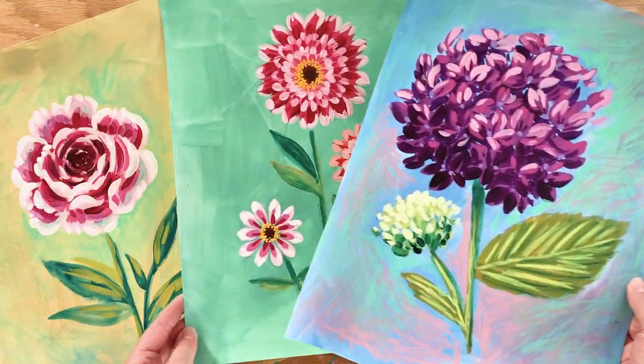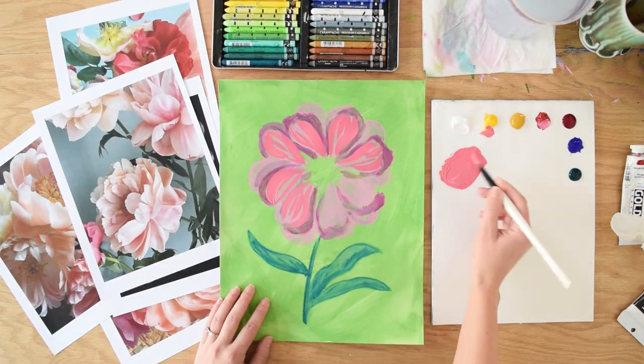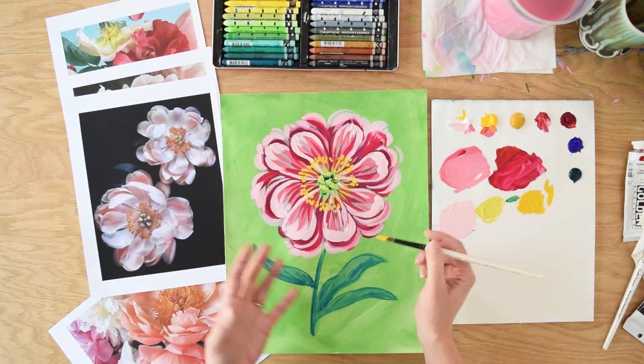Step into my studio and let's explore some beautiful garden flowers. In this course I share my favorite techniques for painting six flowers in acrylic. In each lesson I lead you step by step, color by color, through the layers of the painting.